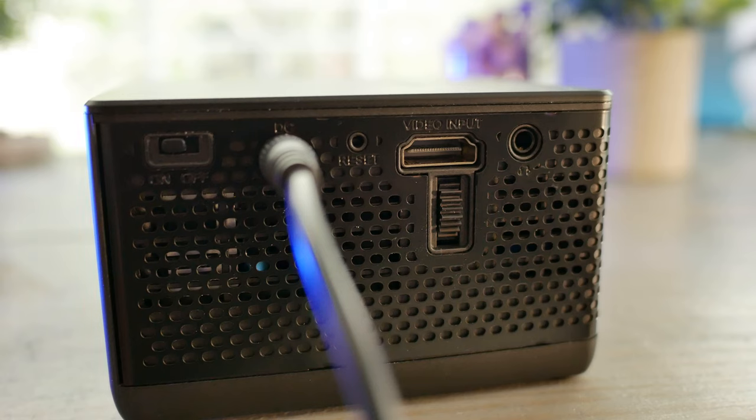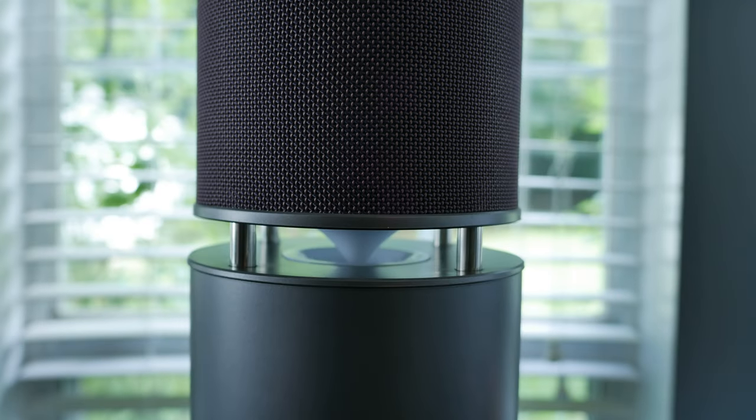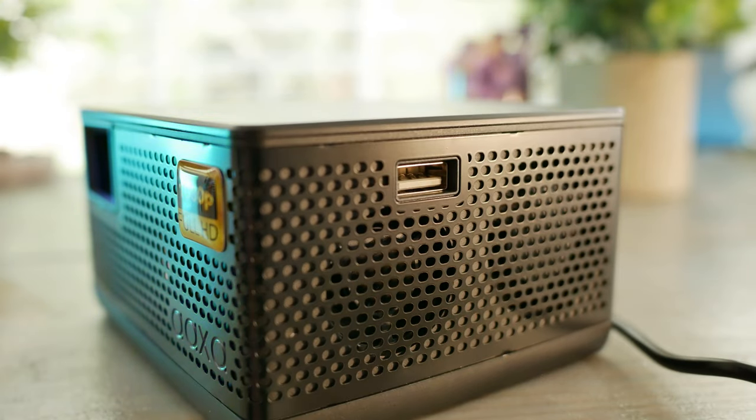Plugging in will also let you use the max brightness level. There's a small pinhole for a manual factory reset switch if you ever need it, a single HDMI input, a manual focus wheel, and a 3.5mm audio output jack if you want something better than the onboard audio — and I'm going to recommend that. On the right side is a single USB 2.0 Type-A port for storage or power delivery to something like a Roku or Fire Stick.